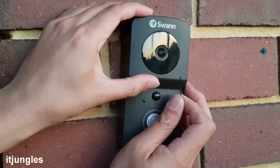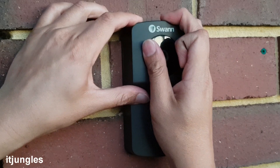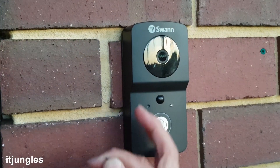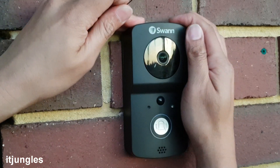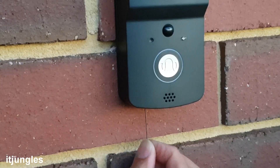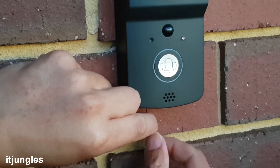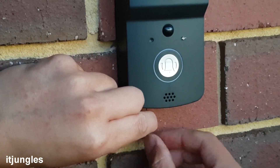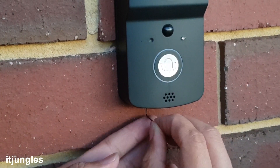Now let's mount the doorbell onto the wall bracket. You need to align them and then push it down so that it is locked into place. Finally, we need to lock up the doorbell with the security allen key. Insert the key into the security hole at the bottom and turn it in the right direction to lock it up.